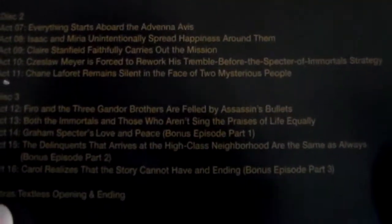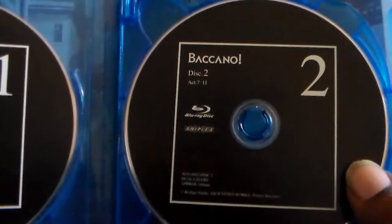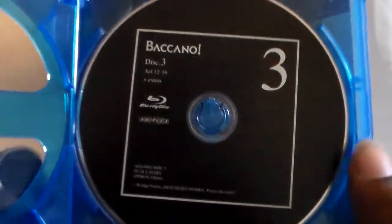One thing about this series that I really enjoyed is that the episodes are not in order. What this is, is you have to figure it out — you have to kind of piece it together. It is on three discs and they're all 16 episodes, all out of order. It makes it really interesting.